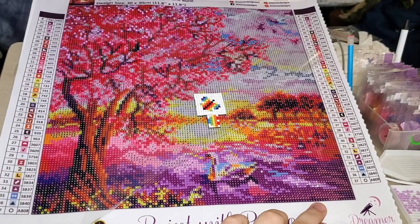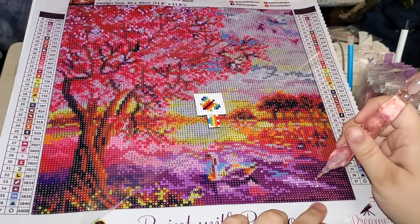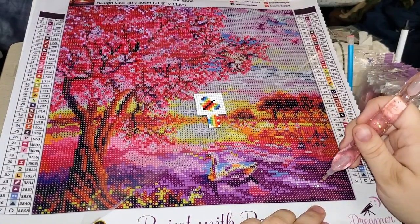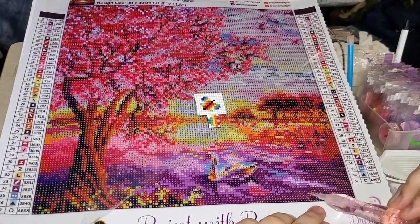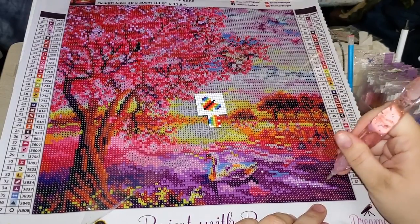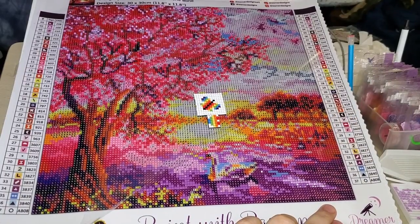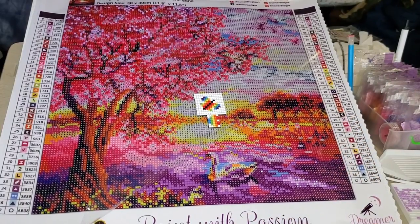When I recorded yesterday it was later in the evening, so I was having a hard time seeing and being able to differentiate between symbols because they use similar colors and similar symbols on their canvas. Some of these down here look like triangles to me instead of tetra symbols, and the one I was working on was a right triangle, so it was causing me to be a little cross-eyed.